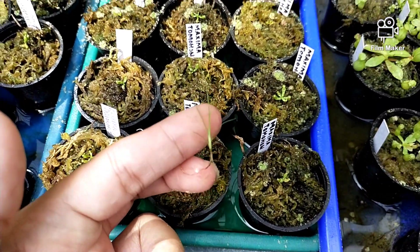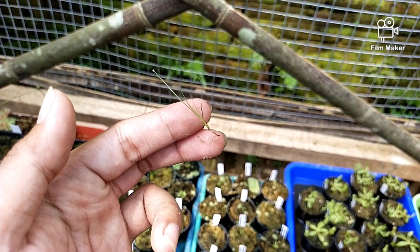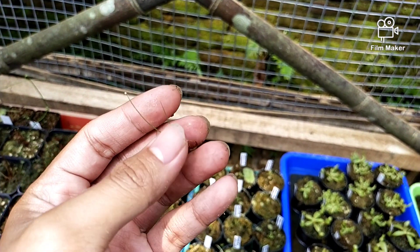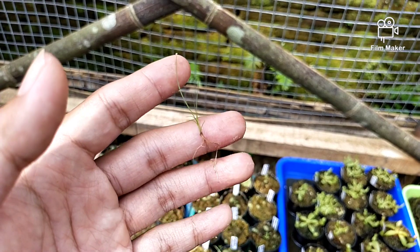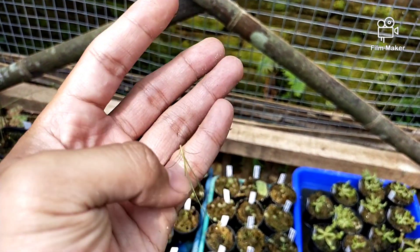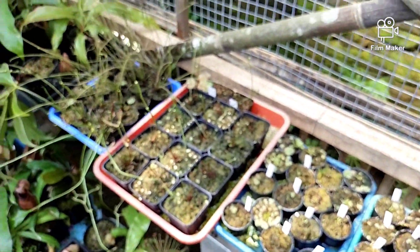Jangan lupa untuk selalu membersihkan rumput seperti ini, wajib dibersihkan karena mengganggu pertumbuhan tanaman. Rumput ini pasti akan menyerap nutrisi-nutrisi di sekitar tanaman, salah-salah malah bisa merusak tanamannya. Lebih baik dicabut saja, tidak usah mengambil risiko.